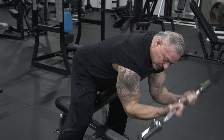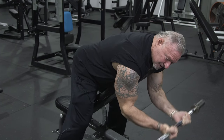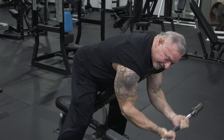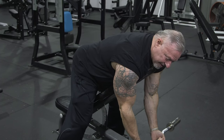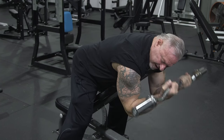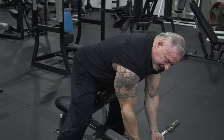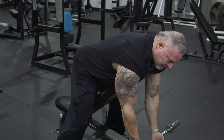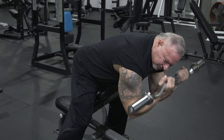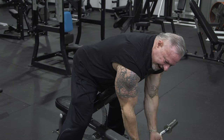I put two 5-pound plates on the ends and do a drop set — first set as many as I can, strip a 5-pound plate off, do the next set to failure, then rep it out with just the Olympic bar. When I tell you your biceps are screaming — oh my God. This is a tremendously effective exercise. Whoever invented spider curls gets high marks from me.